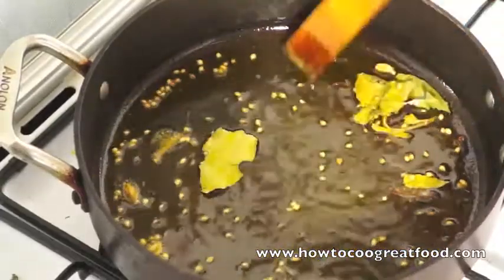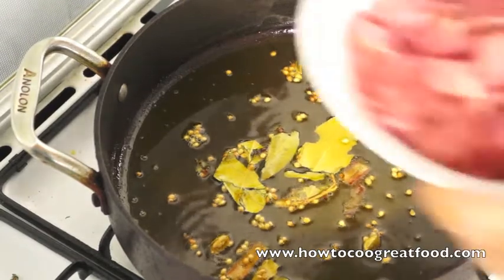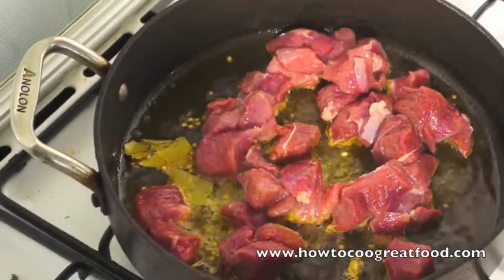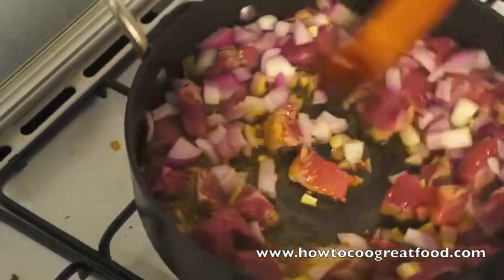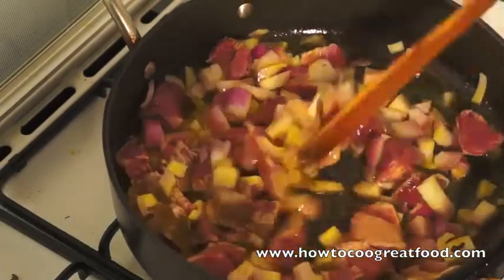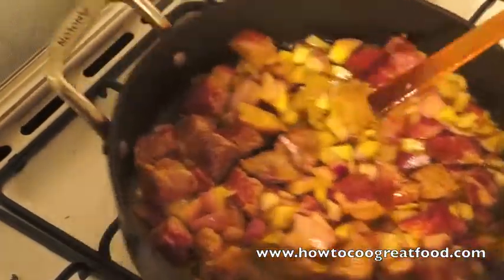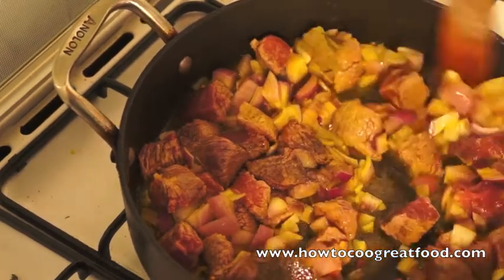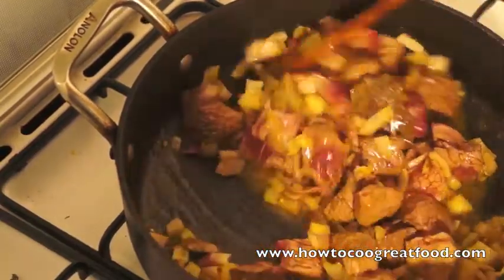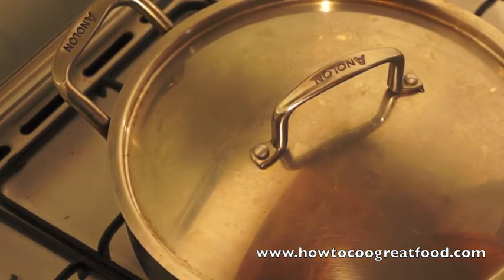Now you may have noticed that I'm not using any garlic or ginger in this curry, which is fairly unusual, but I don't think it's necessary. So now we're going to add our seeds and our onions. I'm also going to add just a touch of salt and pepper here now. So let's get a lid on there and I'll come back in 3 or 4 minutes just to see how that's doing.